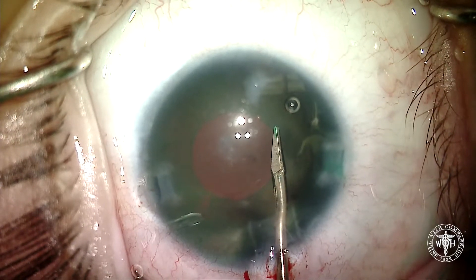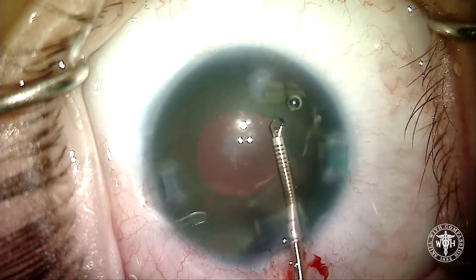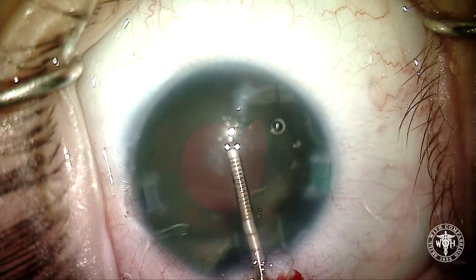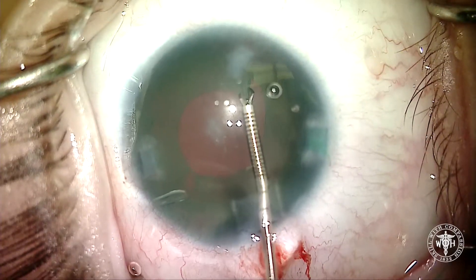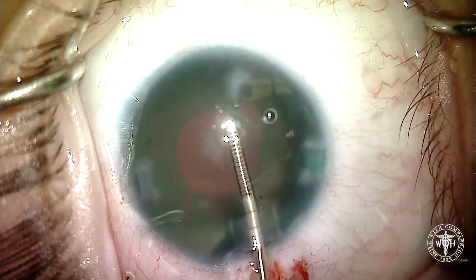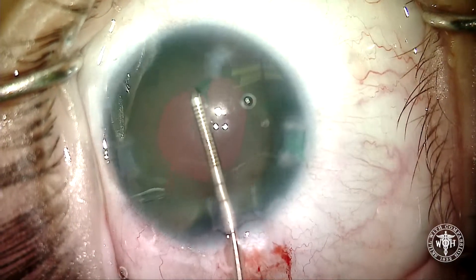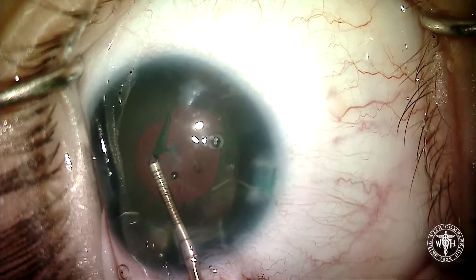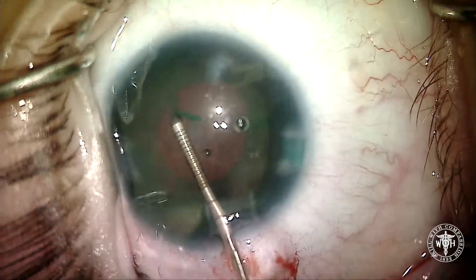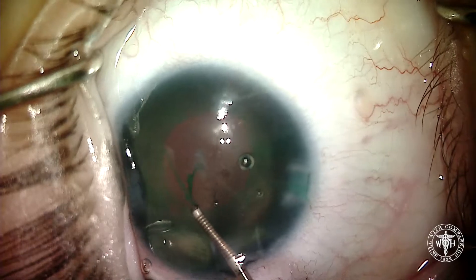To try and make it a bit easier for the artificial iris placement, I'm going to enlarge the capsulorrhexis. I had a lot of concern about doing this but figured I might as well give it a shot. We took a little intraocular scissor — the horizontal scissor, also by MST — just to start the rhexis, and then I'm just going to peel around another millimeter or so. I don't need to go all the way around, just enough to tuck that large artificial iris into the capsular bag. Very careful tearing here, making sure not to extend the rhexis out, and eventually we're successful.